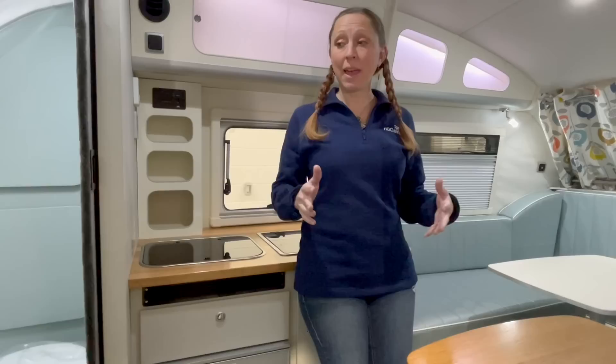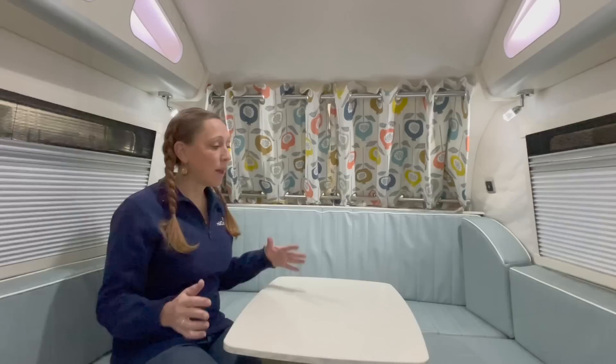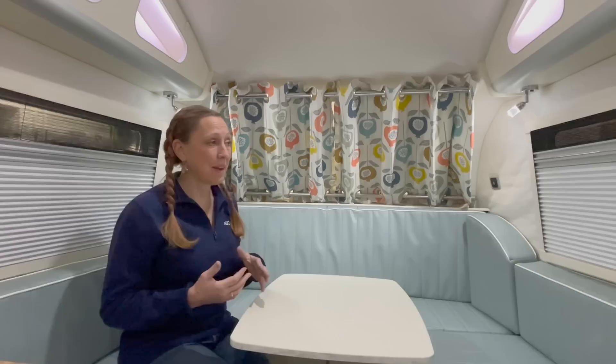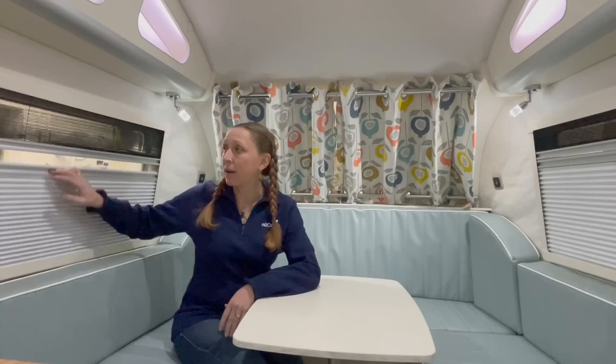Inside this camper, the general layout is towards the front we've got the bed and dinette, followed by the kitchen, then the bathroom, and then a beautiful storage area. Here we have the U-shaped dinette with a nice long rectangular table — you could very comfortably seat four adults, or up to six in a pinch. The windows are dual-pane, and the shades can be used as a privacy screen, a screen with airflow, or completely open.